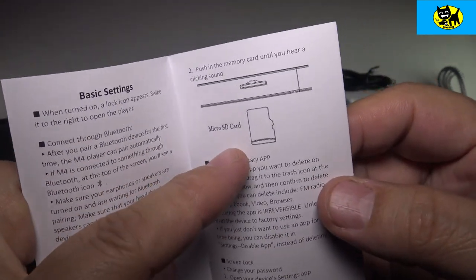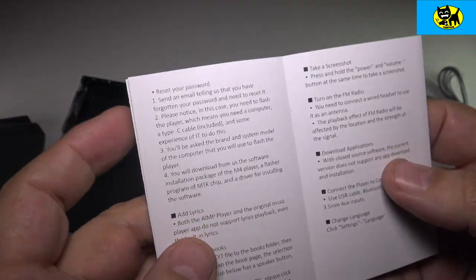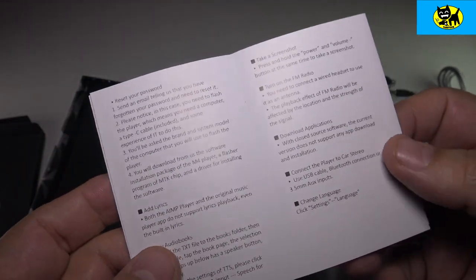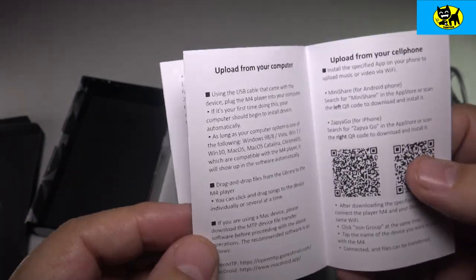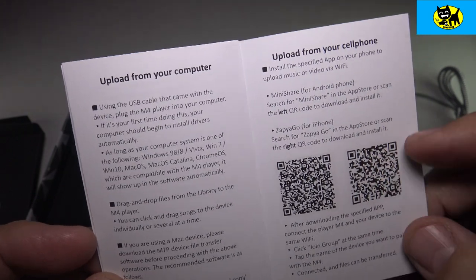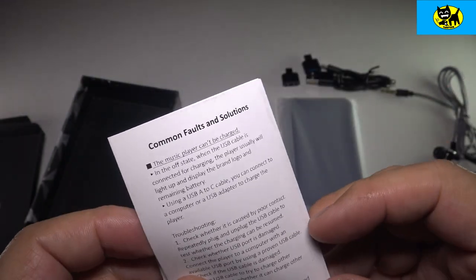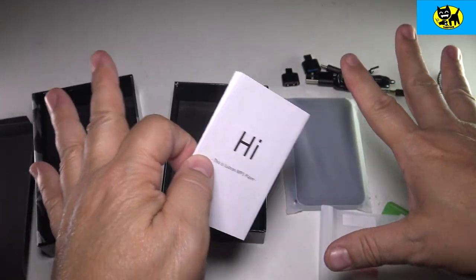Continuing through the manual, it shows you how to insert the micro SD card. If you guys have any questions, you can shoot me a little email at tuxtoys@gmail.com — I'm always here to help. There's also an SD code for uploading from a cell phone. They really have the whole package here — it's such a great complete set.